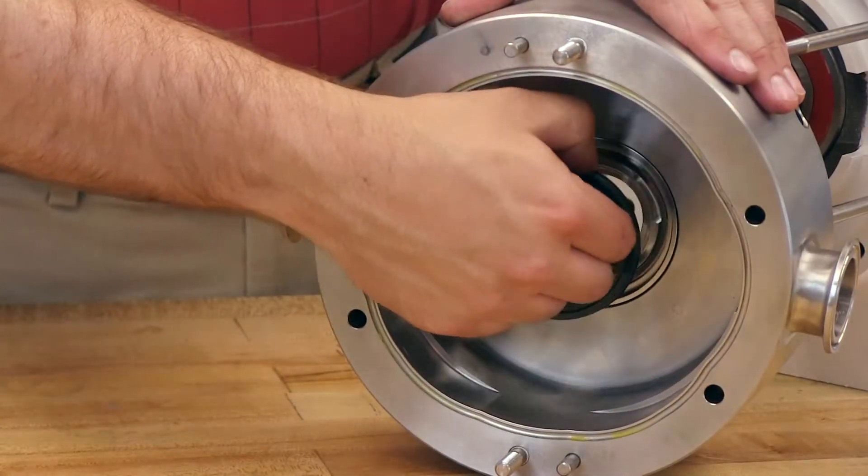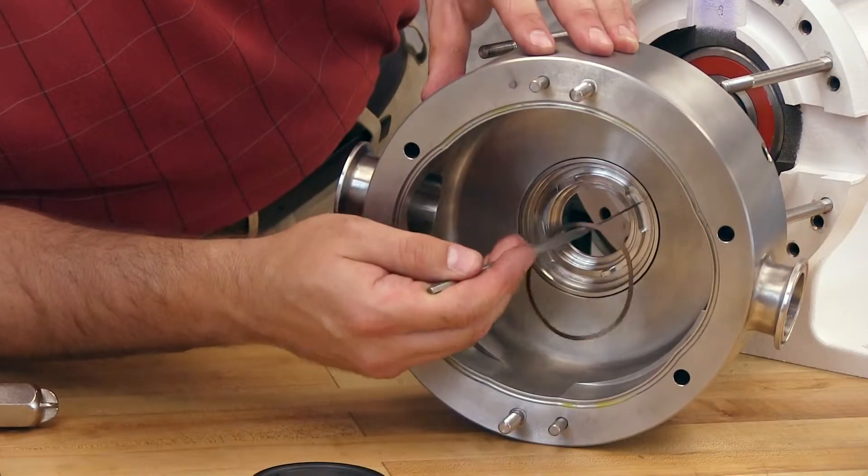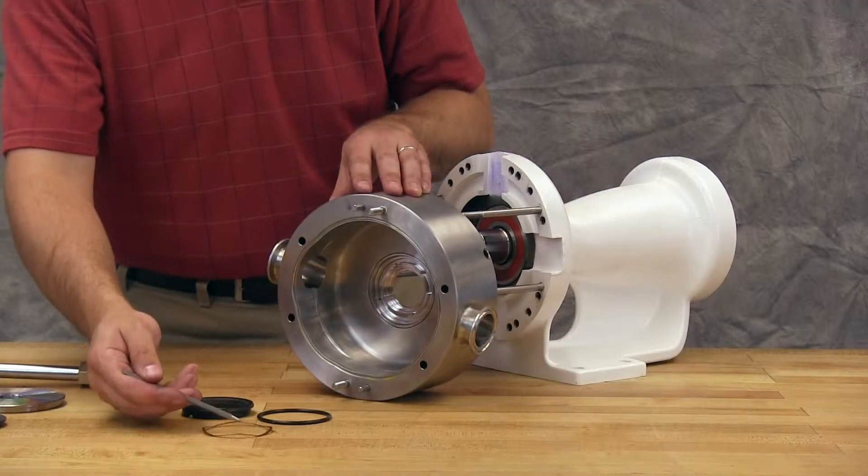For mechanical seals, remove the seal stationary faces and wave springs from the seal housing. O-ring seals do not need to be removed from the casing.